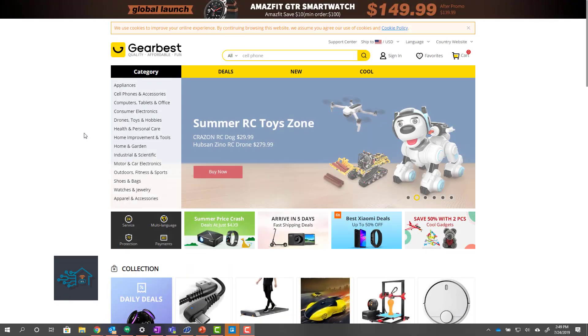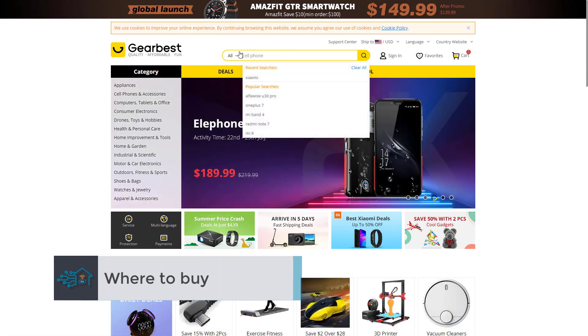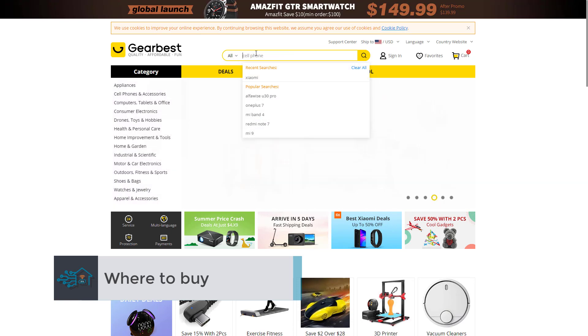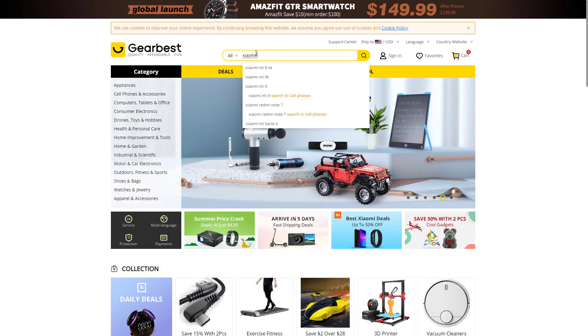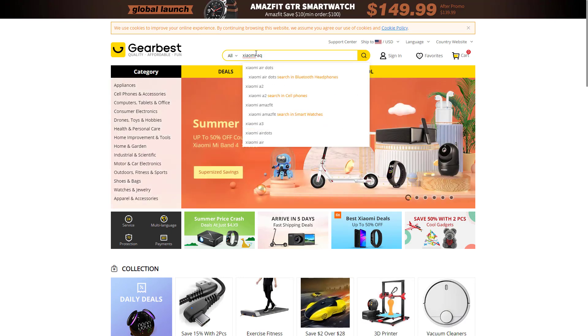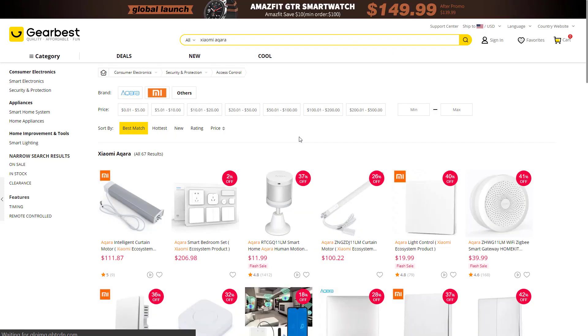I like to buy my Xiaomi products through the GearBest site. You can use the links in the video description to find each product that I will talk about today. But if you want to see all of them, just go to the GearBest site and search for Xiaomi Aqara. You will see a large list of items from the Aqara family. Not all of them are compatible with SmartThings.